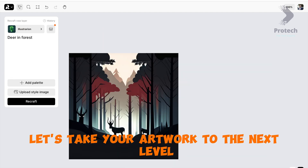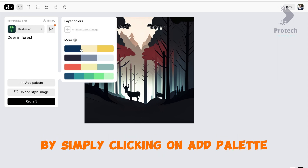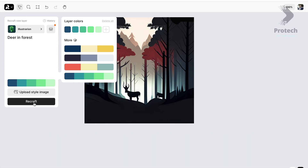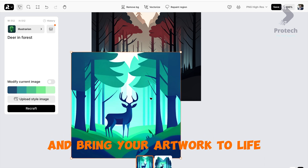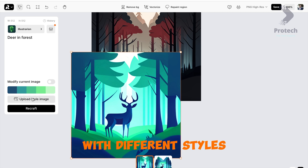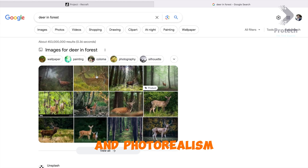You have the option to choose layer colors by simply clicking on Add Palette and selecting the desired color combination. If you're feeling adventurous, you can even import colors directly from an image. Try the same prompt with different styles like Vector Art, Illustration, Icon, 3D Illustration, and Photorealism and watch as your artwork takes on a whole new dimension.